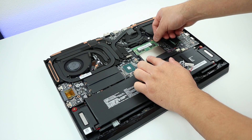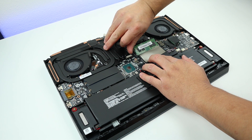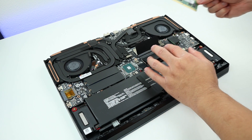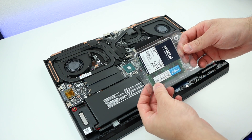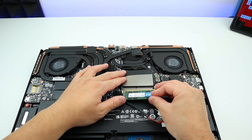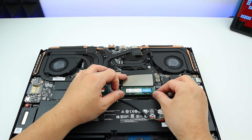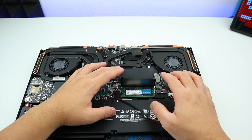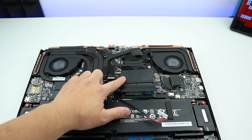Do the same thing for the other part — you just want to push this tab outward. Same thing here. Then you're going to pop it like this and get it out. Now let's get our new kit in there. Just make sure it lines up, push it in, and then press it down until you hit a clip — that means it's in place.